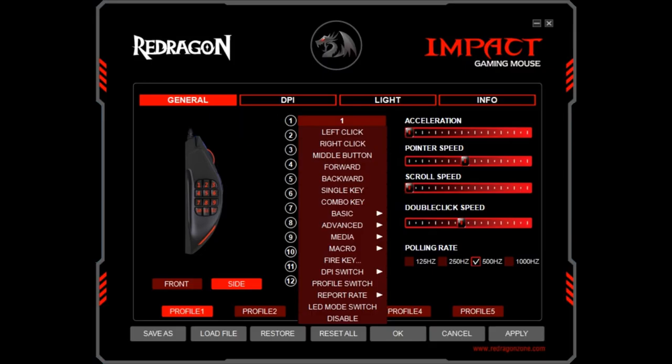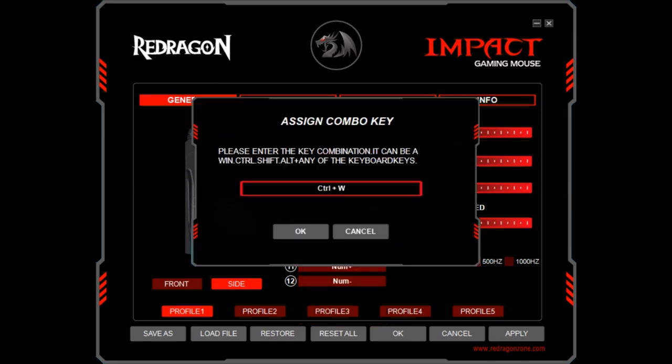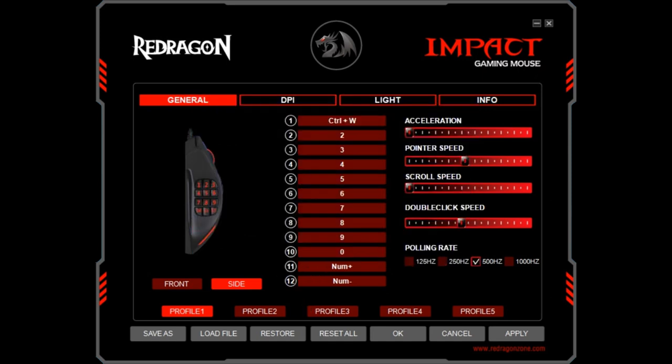We begin with button 1, to which we will assign a combo key. The combo key dialog appears, and we press CTRL+W, which is the keyboard shortcut to close an open browser tab in Chrome. With the combination set, we click OK to confirm. We now see button 1 assigned to CTRL+W — every time button 1 is pressed, CTRL+W will be sent, and if a Chrome tab is open, it will be closed.